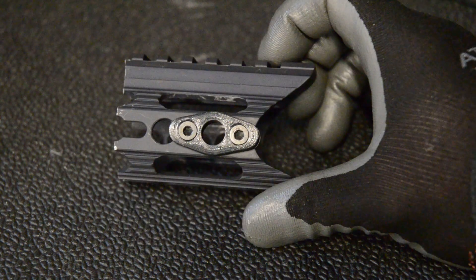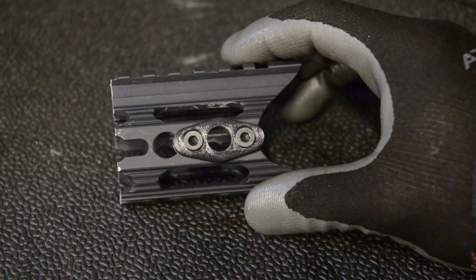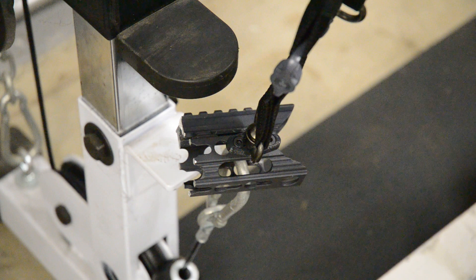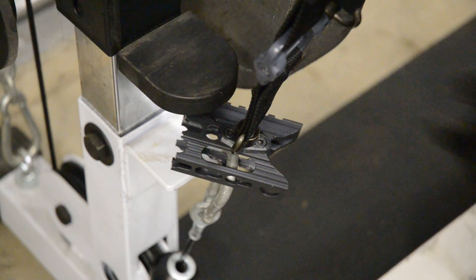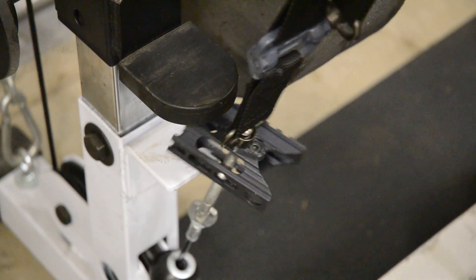So we'll do the next strength test of this polycarbonate one on video. Let's go over there. Okay guys, here we go. Let's start with 25 pounds. Go up to 50. Make sure we're not binding there.